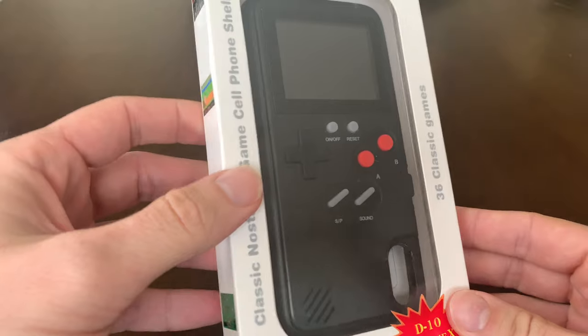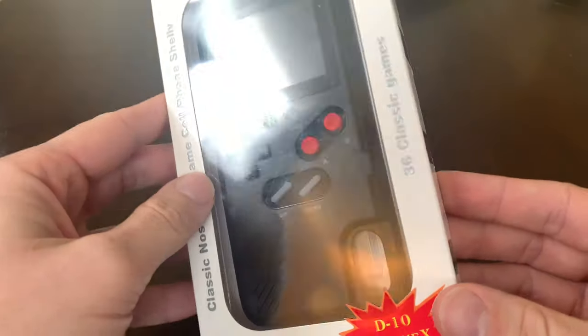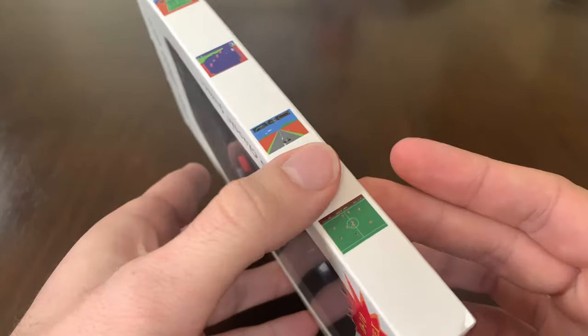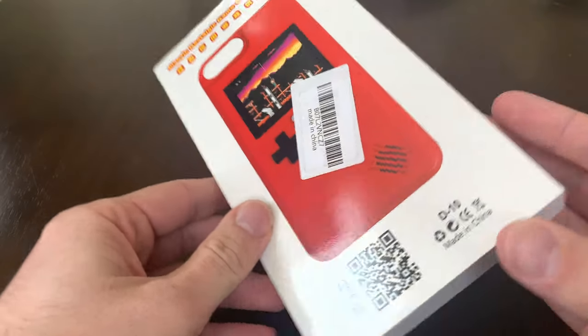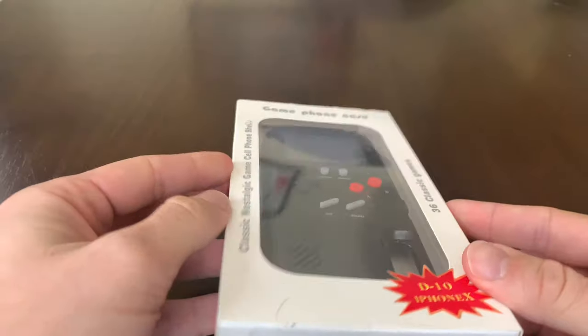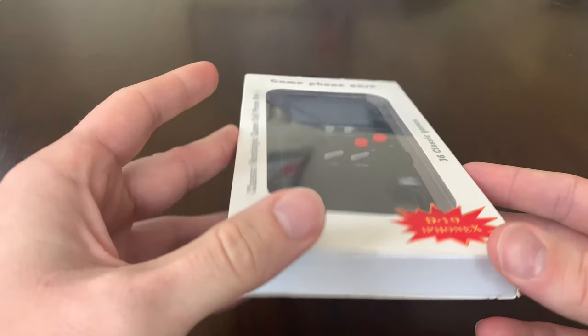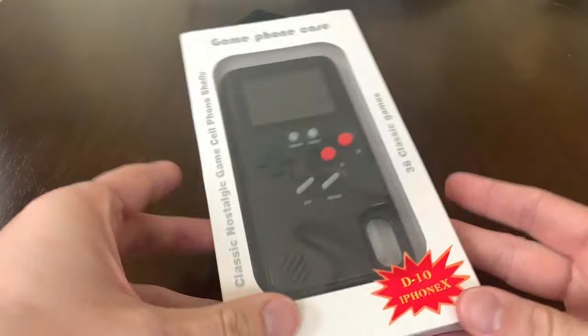You kind of see them all over social media. They recharge, they have 36 games. So as a huge video game nerd who grew up on the Super Nintendo and still plays a ton of games, let's check this out, get into it, and see if it's worth your money — see if it's just a novelty item or if it's actually legit.